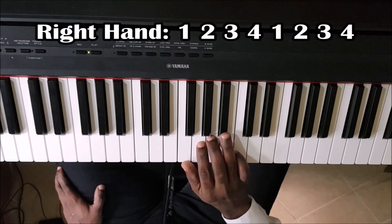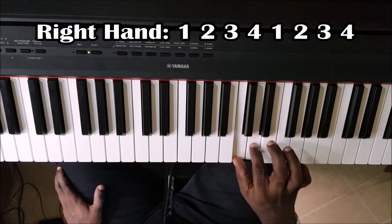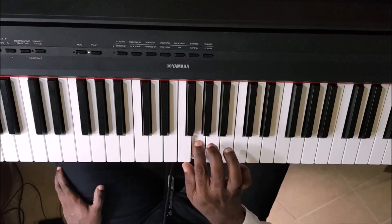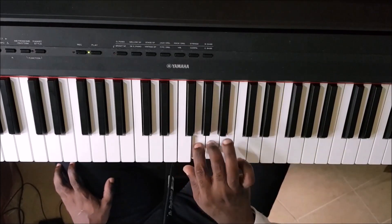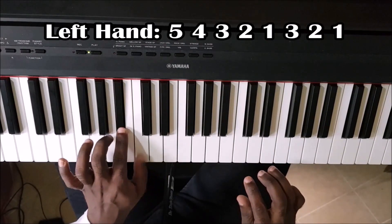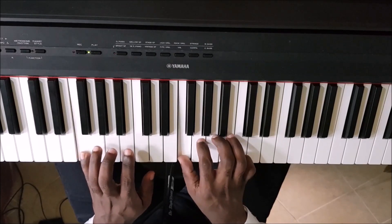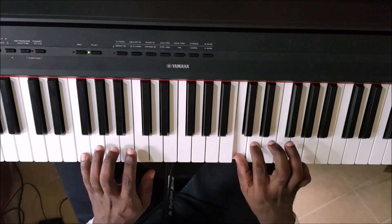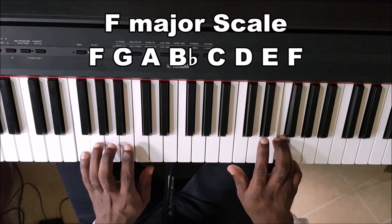We do it like this — we're going to use four fingers, then go back to one. With this one we're doing the F major scale. Start on F and you go whole step, whole step, half step, whole step, whole step, whole step, half step — the F major scale.